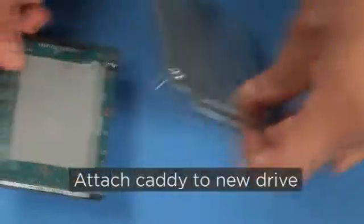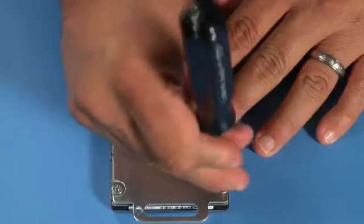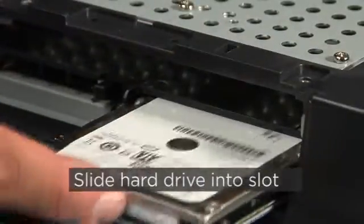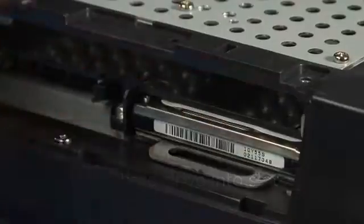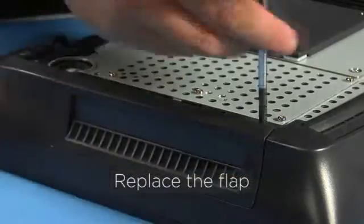Attach the caddy to the new hard drive. With the label facing up, slide the new hard drive into the slot until it is firmly seated. Replace the security screw.